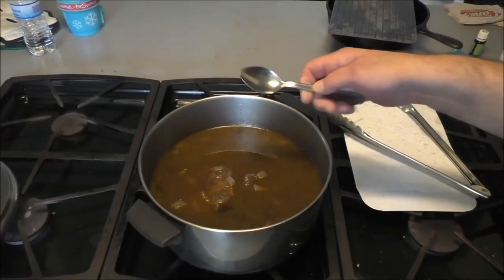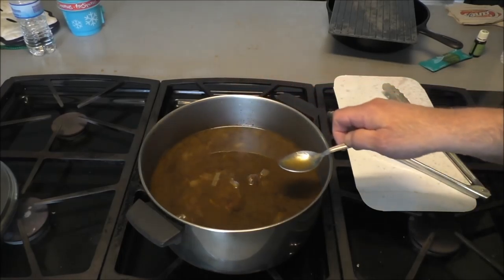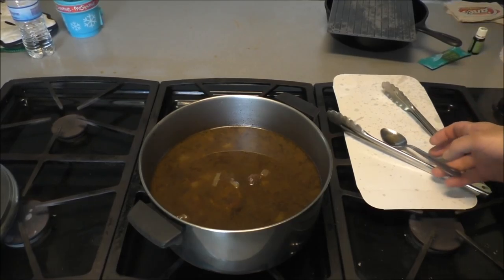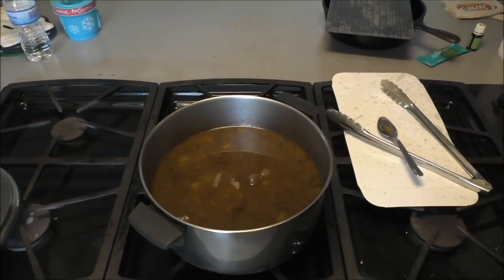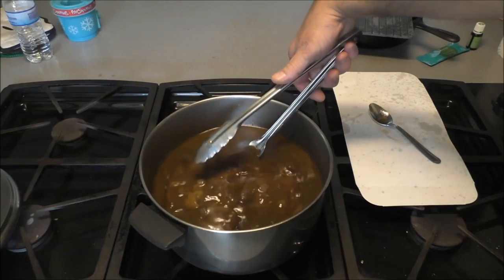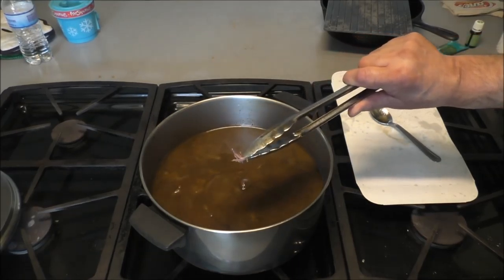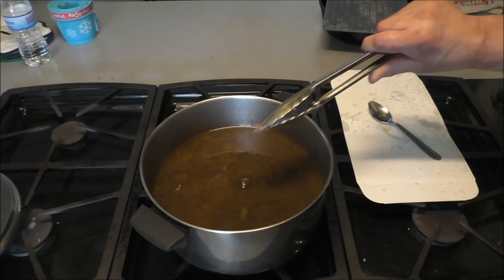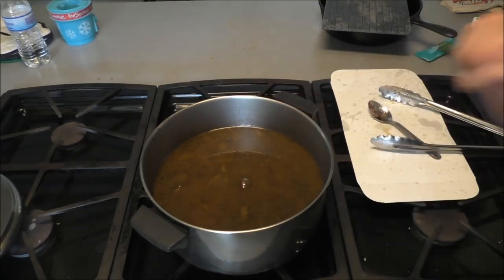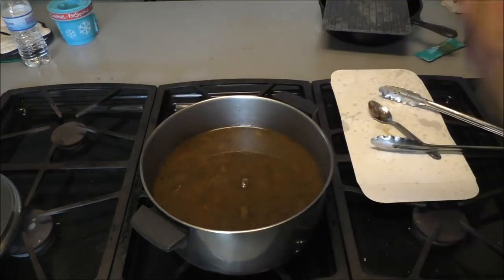We've been cooking now for about two and a half to three hours. Let's check it for salt. It's got a delicious flavor — it just needs some salt. I can already tell the meat is just falling apart. So this is ready — I'm gonna salt it and put it in the oven on warm, because we don't want to keep boiling it. It's going to be a thin gravy.